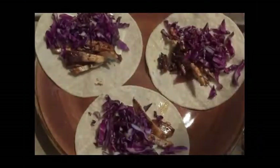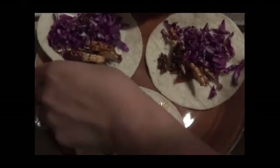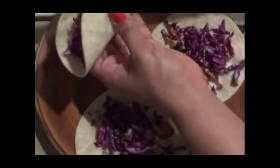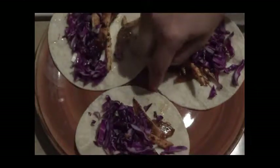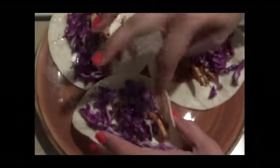So as you can see, there you go — that's how you make a quick little snack. I'm just going to roll this up here. You can use a toothpick to pin these together if you like, or just have them like this and take a bite out of it. My chicken in there is very spicy.